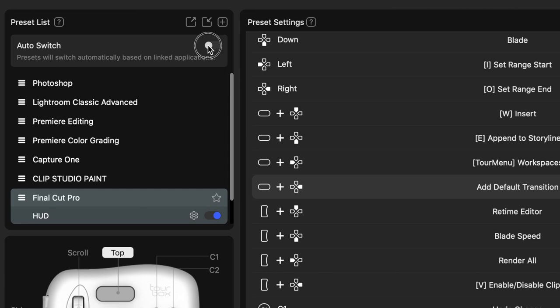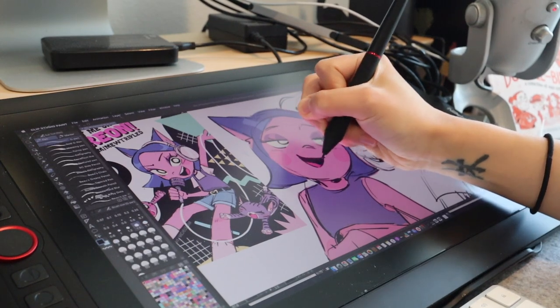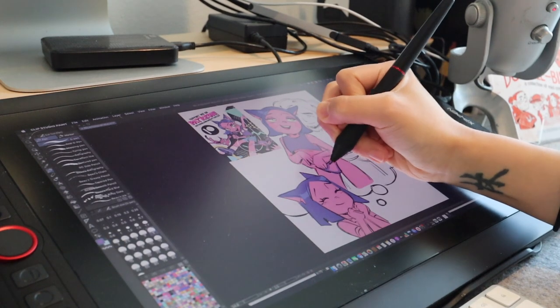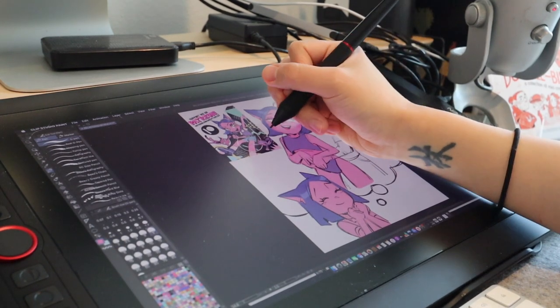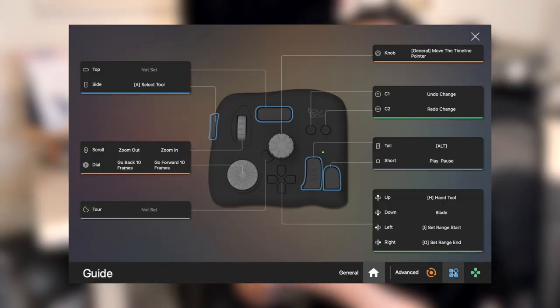I like how it covers multiple apps — I can use it for Photoshop, Clip Studio Paint, and Final Cut Pro, which are the primary apps I use to create my comics and YouTube videos. You can turn on the auto-switch and link respective apps so that anytime you open an app on your desktop it will automatically detect it, and you don't have to manually select which app you're using. It does take time to familiarize yourself with new shortcuts, but thankfully there is a guide on the Tourbox you can pull up and leave on your screen to memorize them.